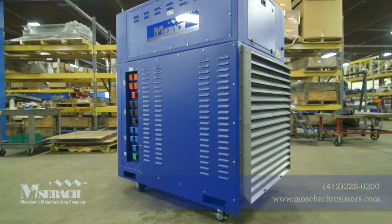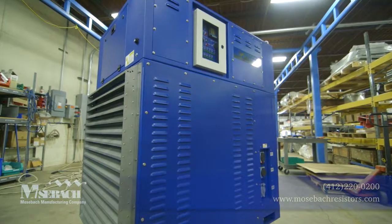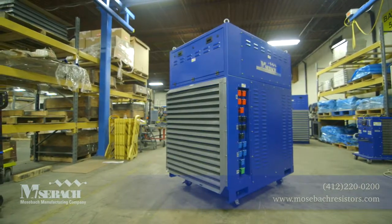The XS750 offers you a continuous load at various voltages in an outdoor, compact, lightweight, and portable NEMA 3R enclosure.